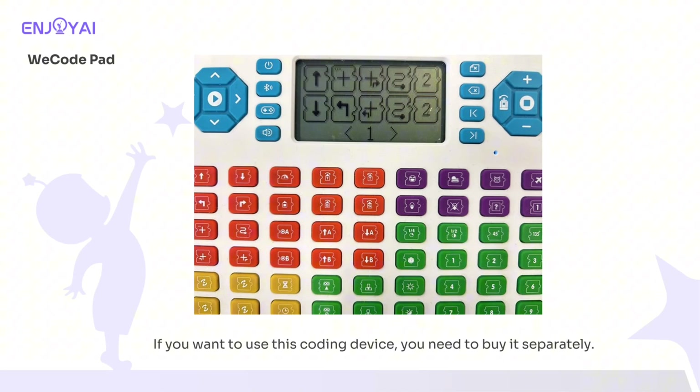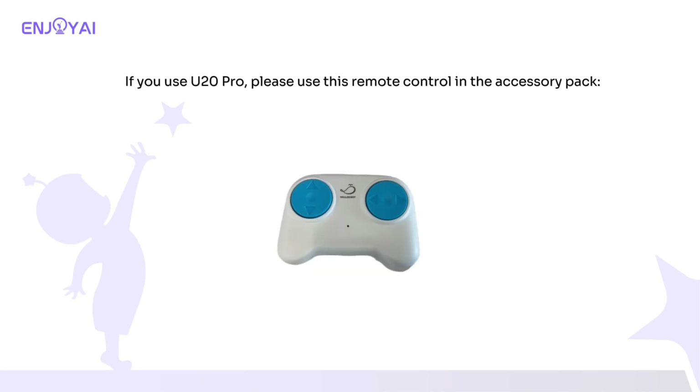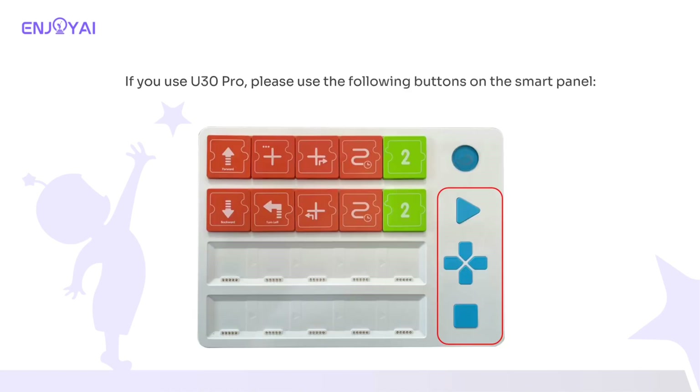Note that if you want to use the WeeCode Pad coding device, you need to buy it separately. Finally, for the choice of remote control equipment: if you use the U20 Pro, please use the remote control included in the accessory pack. If you use the U30 Pro, please use the following buttons on the smart panel.